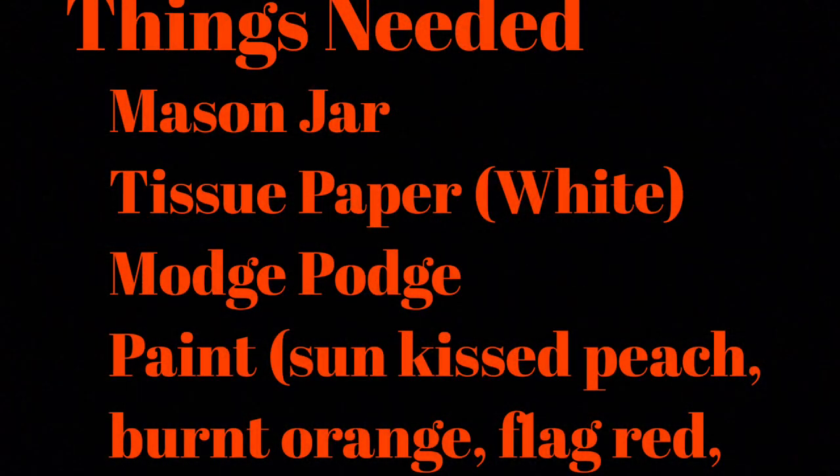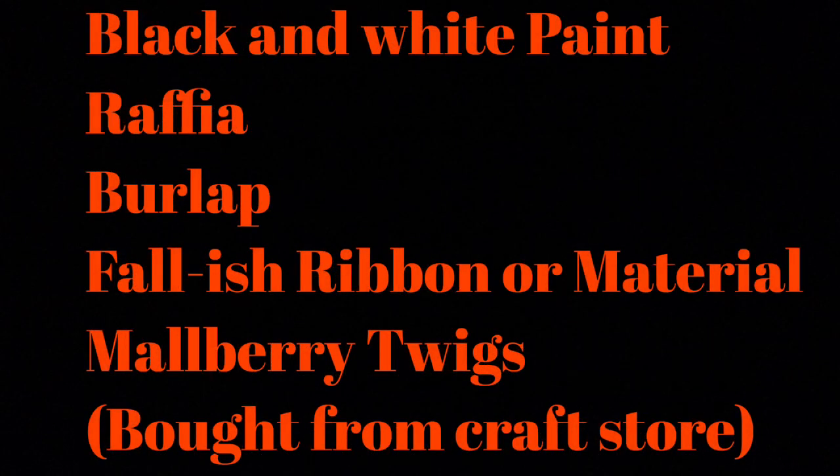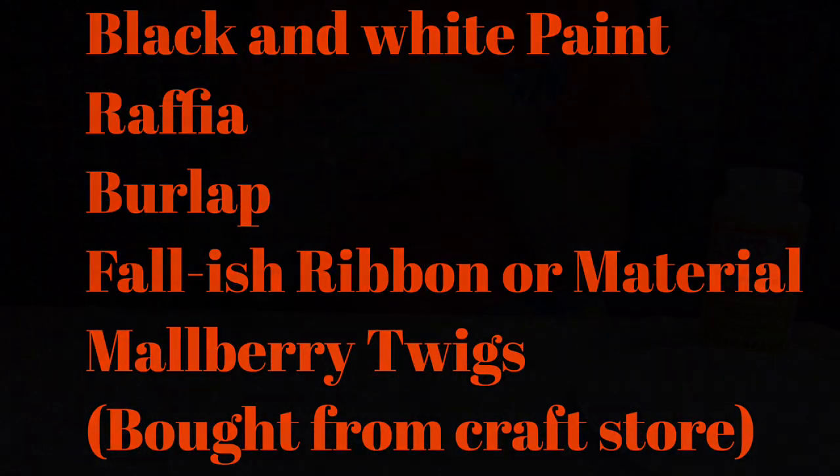First you'll need a mason jar, tissue paper, mod podge, a lot of different paint, raffia, burlap, some kind of fall-ish ribbon or material, and mulberry twigs.